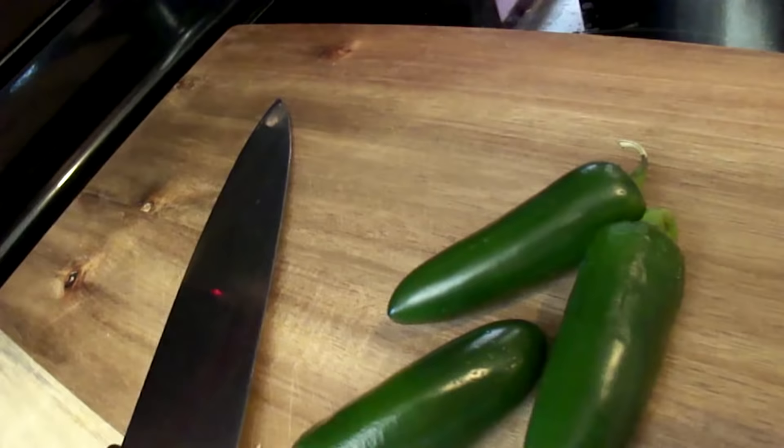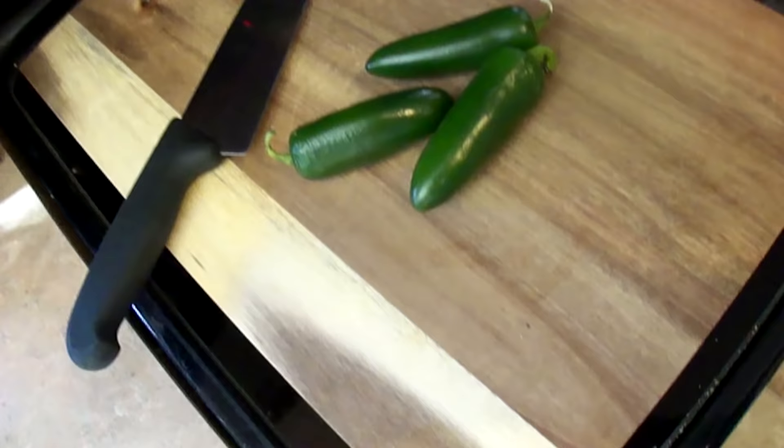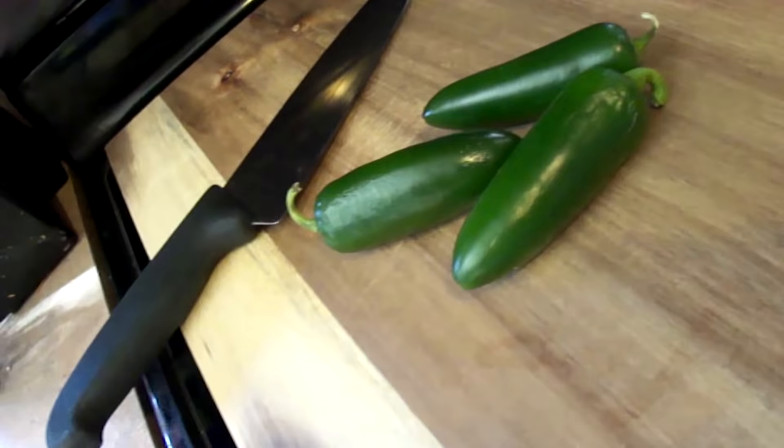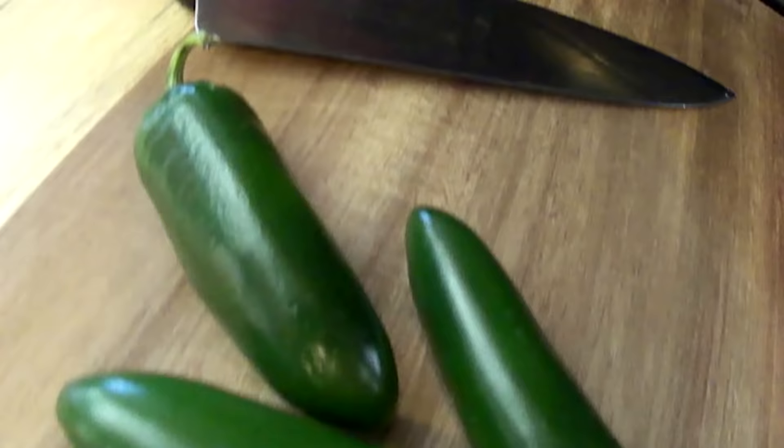Next, make sure your knife is sharp. Dull knives are a hazard in the kitchen and make the job way harder. If you're just starting out on your culinary journey, make sure you invest in a good set of knives. These are Victoria Knox — I got the entire set for about $250 on Amazon. They're a great set of knives at a reasonable price.